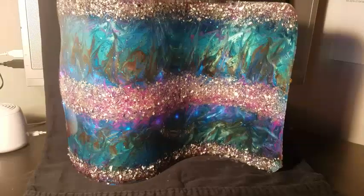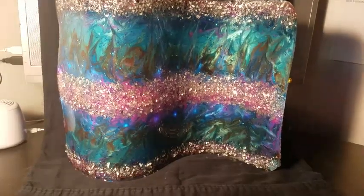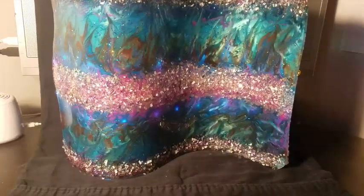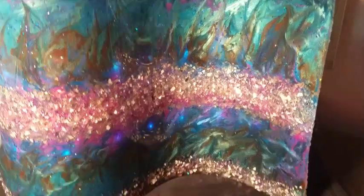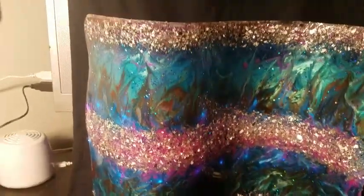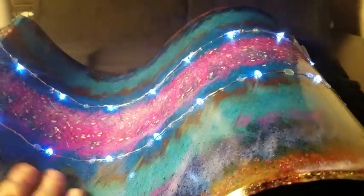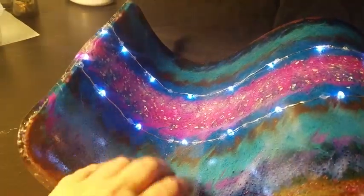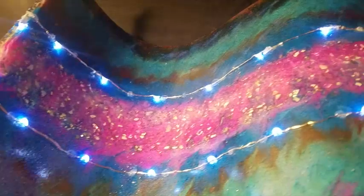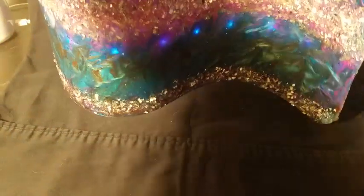I added fairy lights down the middle on both sides of the vial jasmine. Hopefully you'll be able to see them in a minute. I sanded all of the edges and then I sprayed a Mod Podge gloss sealer on it so that it was shiny on the back also. Here's where I put the lights — I just tacked them on with a glue gun.